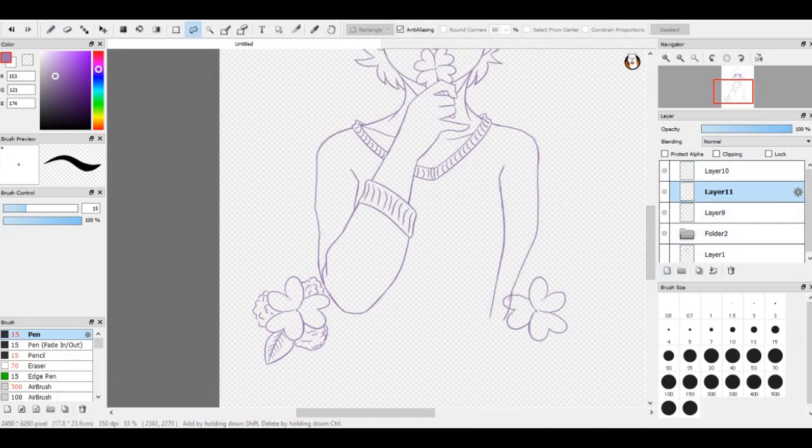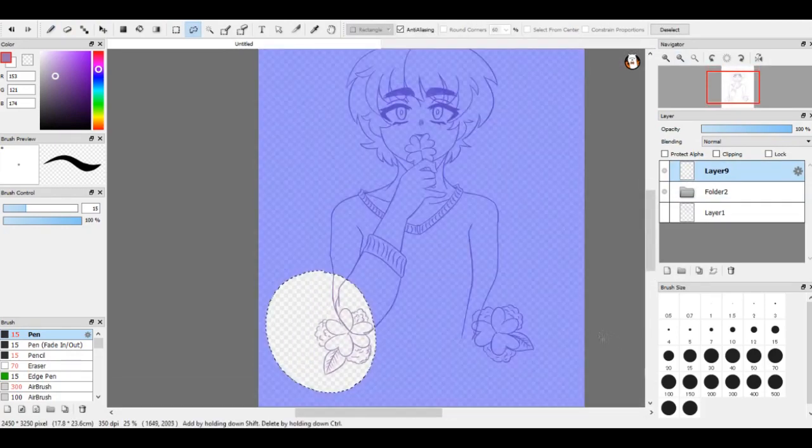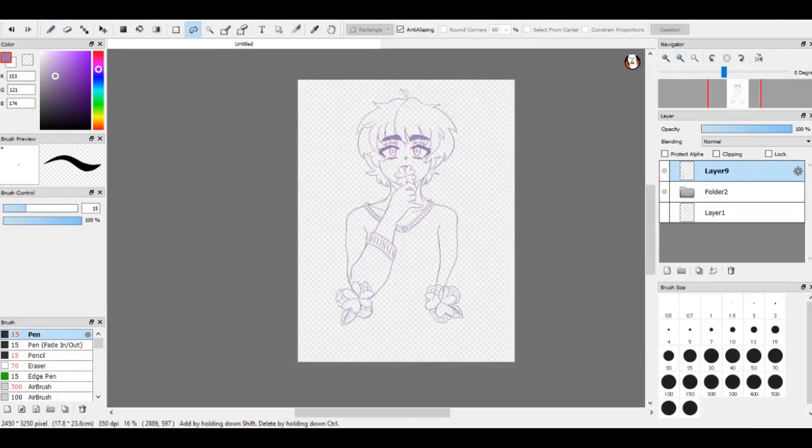Those were just the things I wanted to throw out there so you all aren't sitting there thinking, 'What is Katie doing? Why doesn't she know how to draw or color?' That's why — I didn't try hard enough this time.